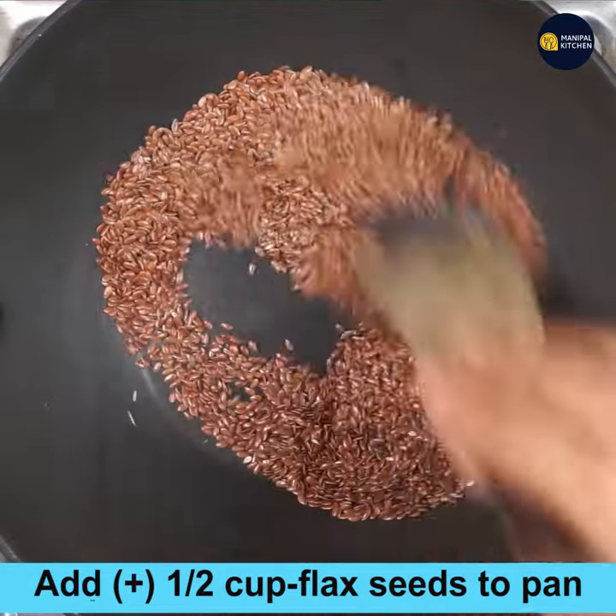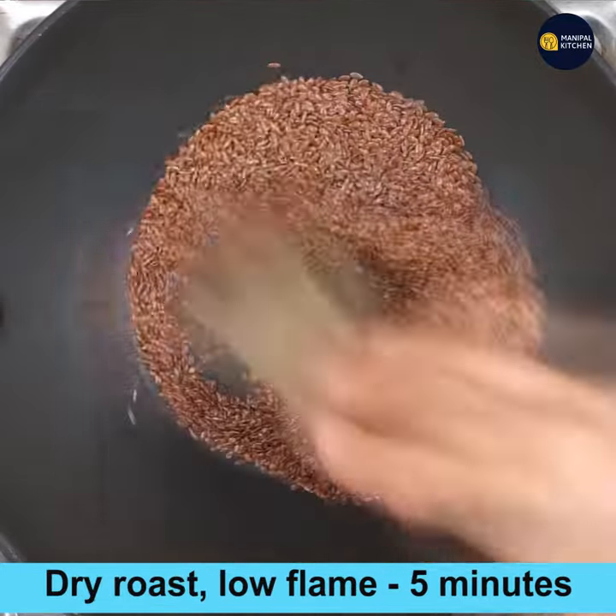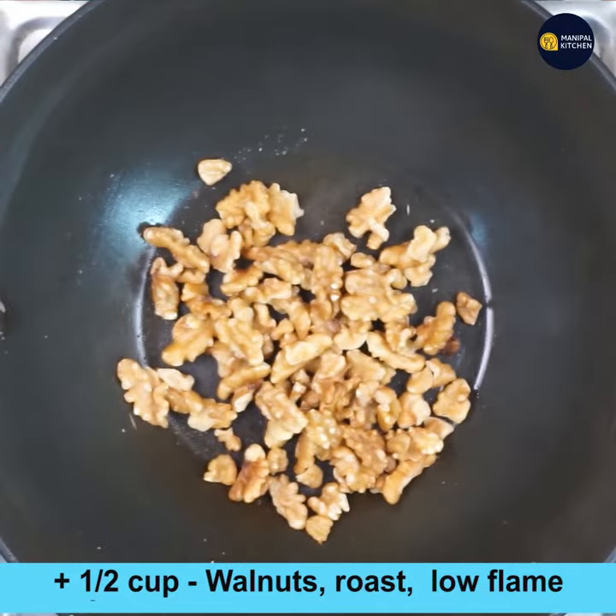Add half cup flax seeds to a wide pan and roast on low flame for about 5 minutes until you get a nutty flavor, it crackles, and the color changes. Now transfer it to a plate.